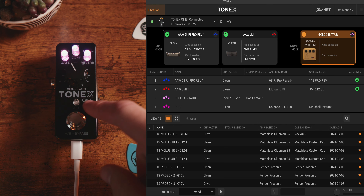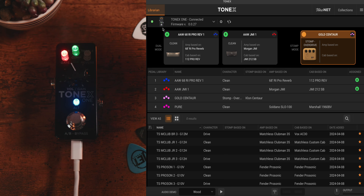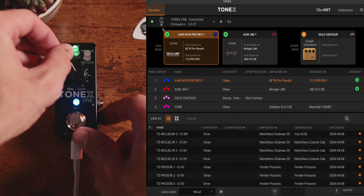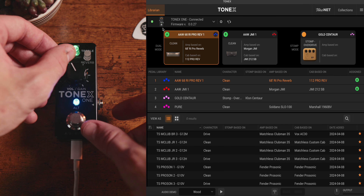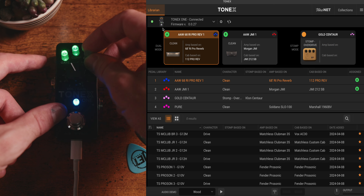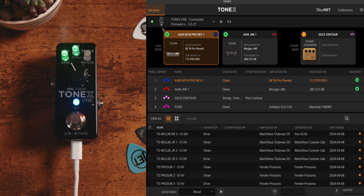For global settings, hold down Alt for six seconds. This gives the ability to adjust input trim, or at the very top, bypass the cabinet. Rotating all the way to the left switches to dual mode, and all the way to the right switches to stop mode. Over on the right, when plugged in, you can also see the input trim for the specific tone model.